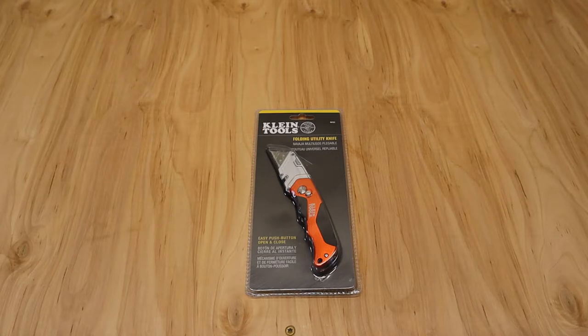Klein Tools makes a lot of tools that focus on the electrical industry — really kind of electrical jobs around the house. Klein is a reputable brand and they're definitely on the more expensive side. I picked this up from Amazon at $15.97, and surprisingly it's still at $15.97 — usually once I purchase it, it goes down in price. At $16, it's a little bit more on the expensive side, but really not too bad, and it seems right in that wheelhouse of value for utility knives.